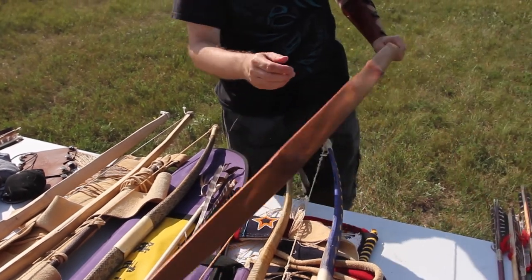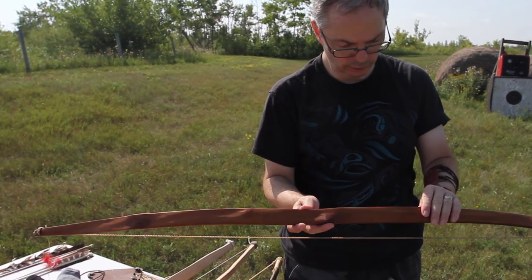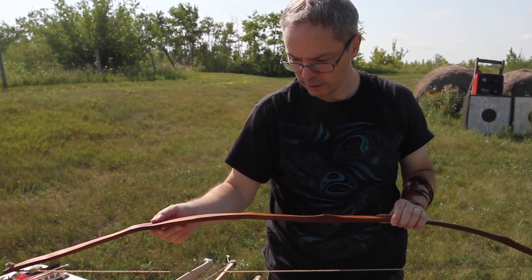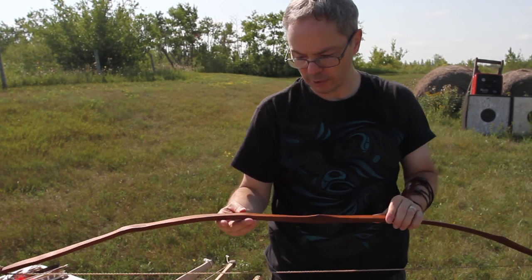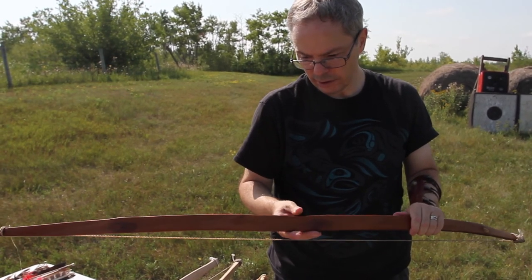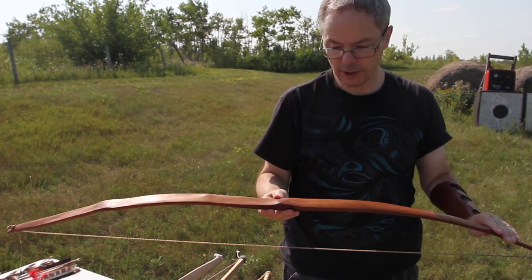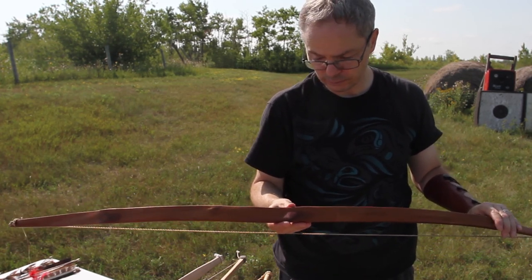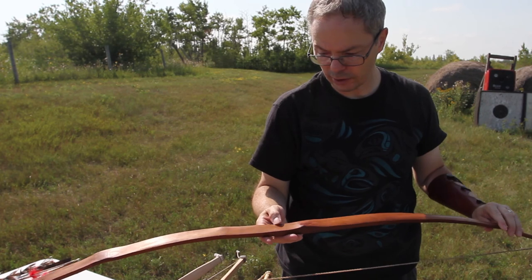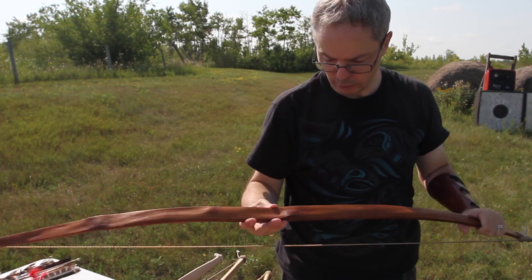This is another version of that same principle. The first two bows are ash. This bow is a self-bow made from a different kind of wood called Osage Orange, or Bois d'Arc. It's part of the mulberry family. This wood grows in places like Texas, Arkansas, the southern plains, the lower Missouri drainage. It was a highly prized bow wood locally, but it was also traded far and wide across the plains, because this is very strong wood — strong in compression and strong in tension. Usually if you have Osage, you don't need any other materials to add to the bow to make it serviceable.